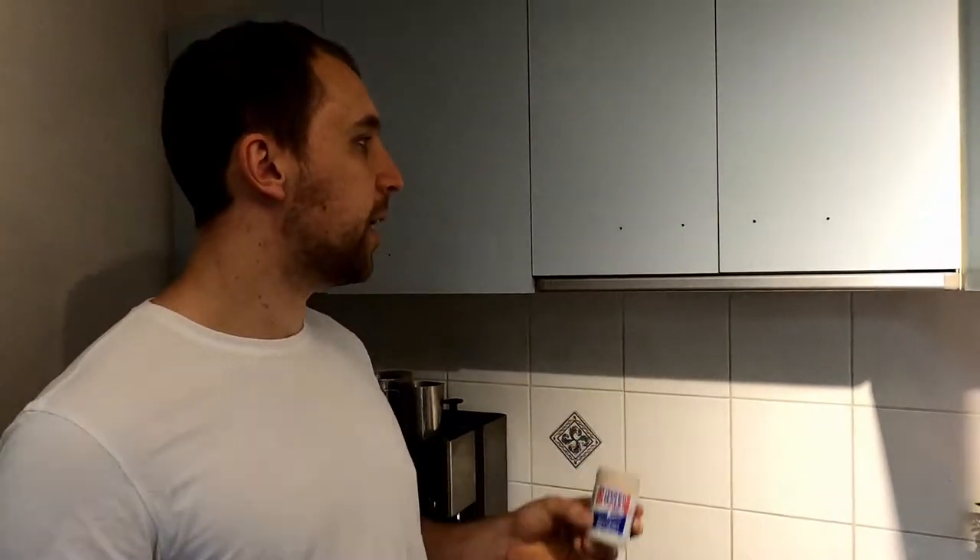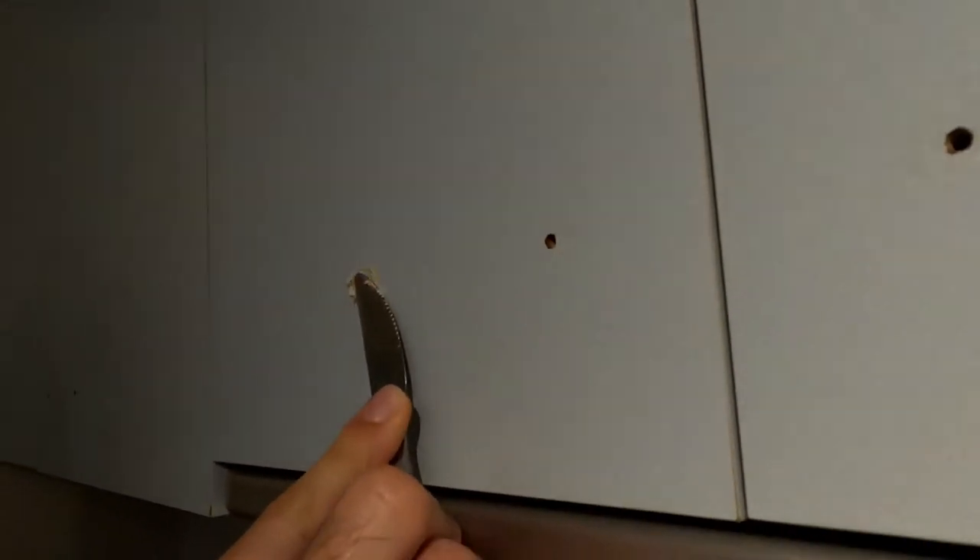Now we're going to putty up the holes we don't need. Just got a water-based light coloured putty and we're going to use an old butter knife. We'll just leave that and then we'll be able to sand it off later.